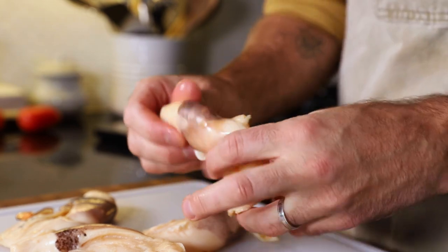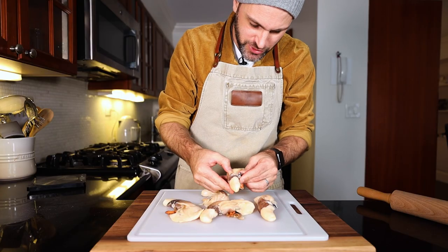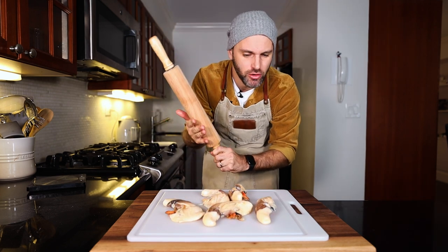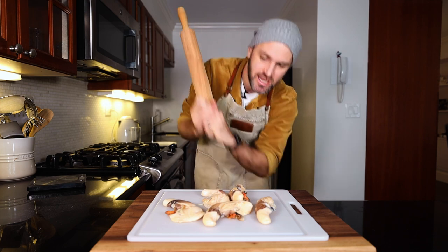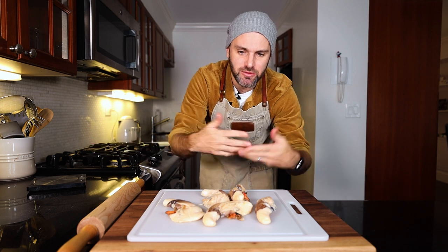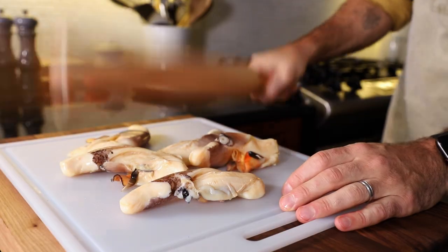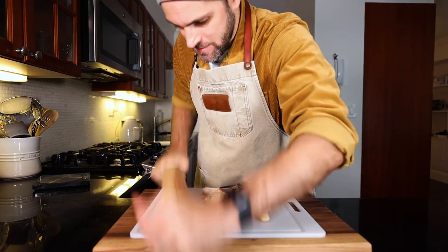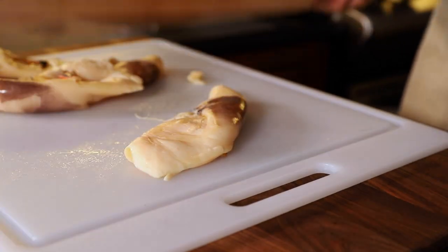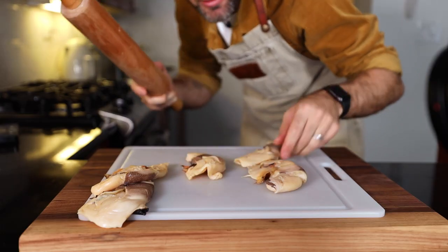When I hold this in my hand it's really tough and I can tell this is gonna be super chewy. So I gotta smash it up with this rolling pin to tenderize it — and that's where the cracked conch comes into play, because that's why it's called cracked conch: because I'm cracking it up. This rolling pin is gonna smell like fresh conch for the rest of the year.